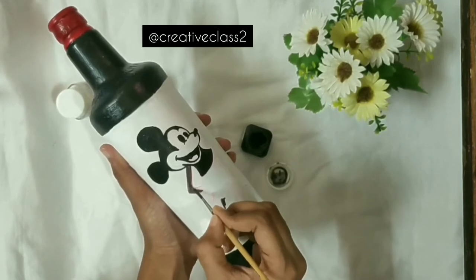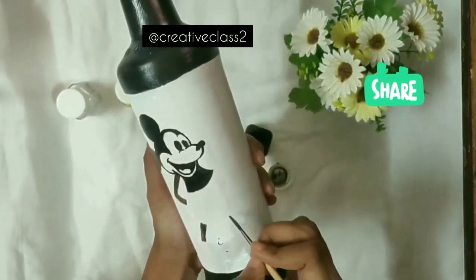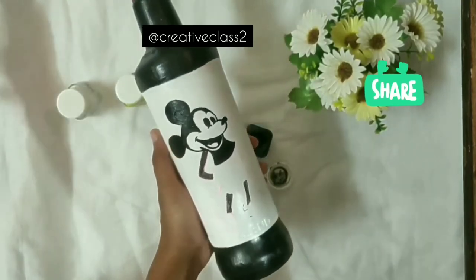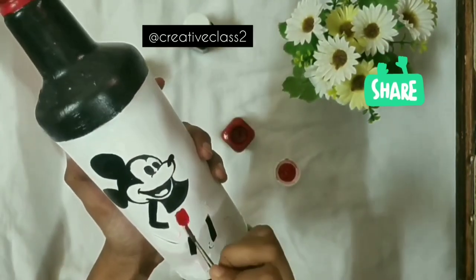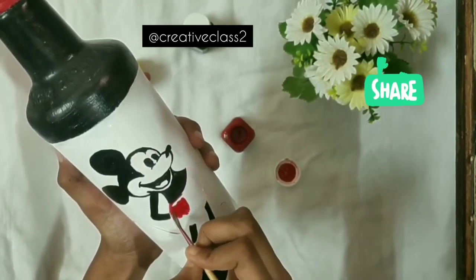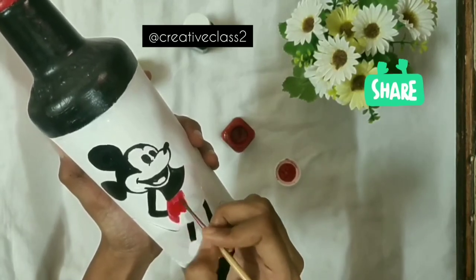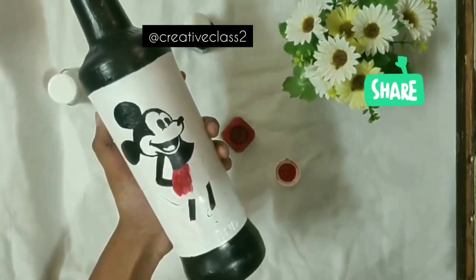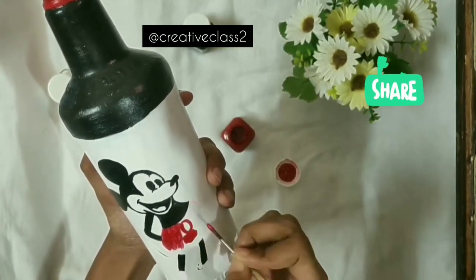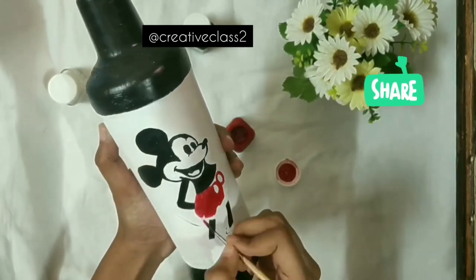Paint along with me, every section as I am painting. If you get stuck anywhere, just let me know in the comment section. Here I'm using the original colors of Mickey and Mini, but you can try different color combinations — green and yellow look good, blue and orange also look good. You can even try different characters.